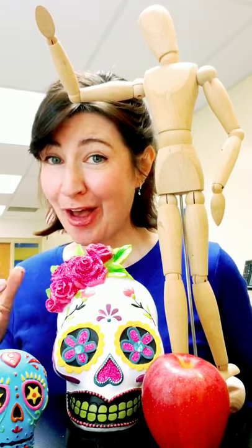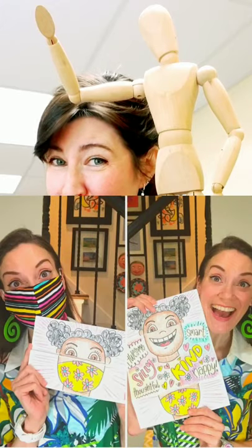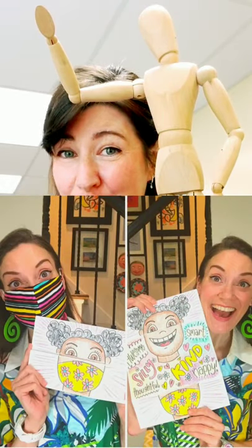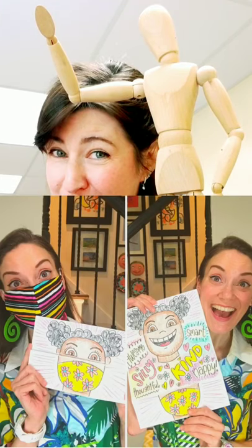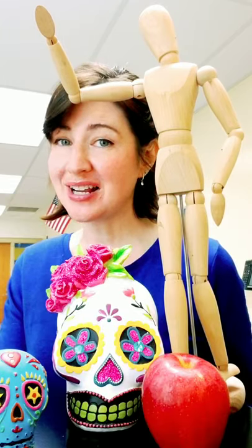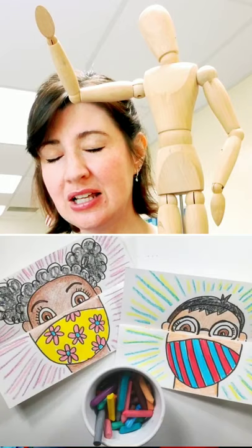The first thing that's coming up is our mask project, and this is really exciting. This is a project created by Cassie Stevens, who is an art teacher in Tennessee. Those of us in hybrid art class have been taking part in that. If you have not had live art class and your art class comes up, that is our first project. There are two parts to it: one part for kindergarten and first grade, and a more complicated part for second through fifth.